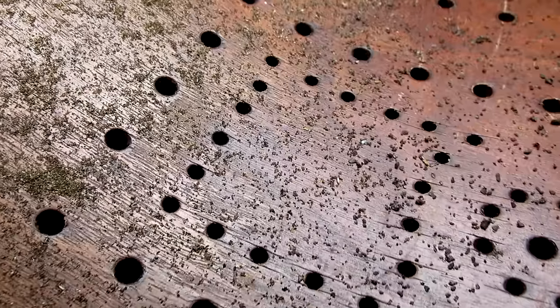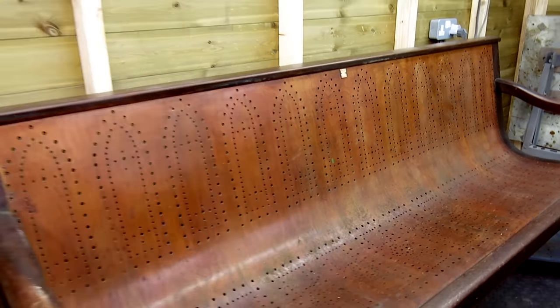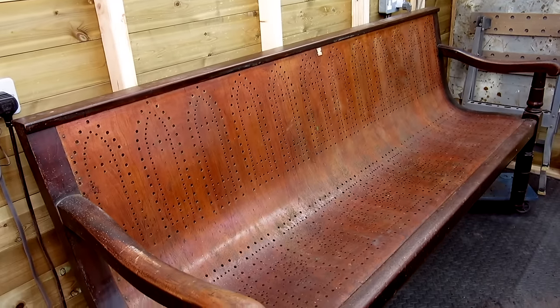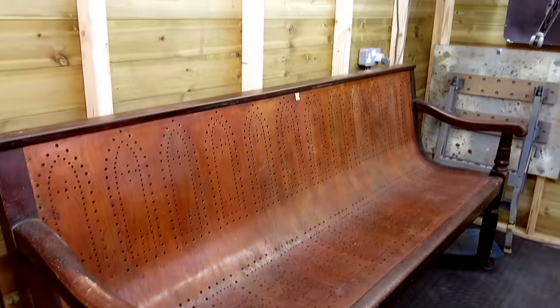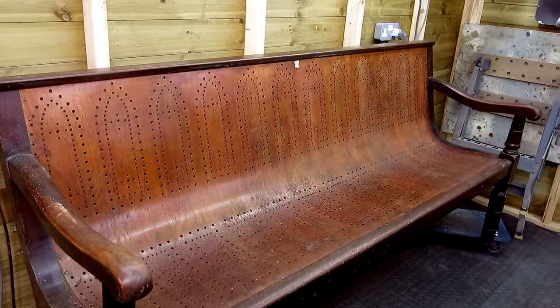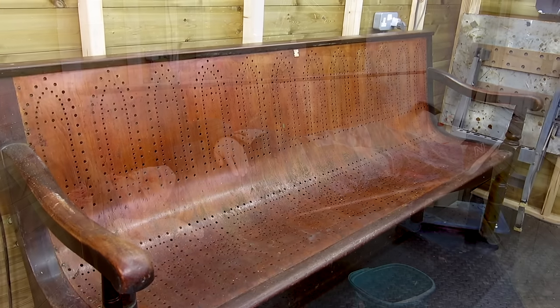You can see all the rubbish that's come out of the holes — this is all the mess on the floor that's fallen through, and I haven't even started wiping the rest of the furniture down. It's taken me four hours — four hours just to clean the holes out on this piece. So for two of them, that's going to be a day's work just to clean the holes out. But hopefully it'll be worth it in the end.